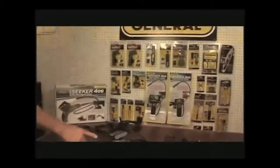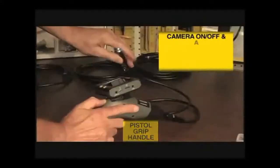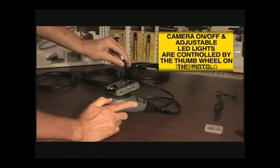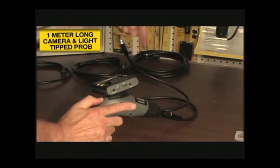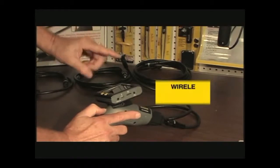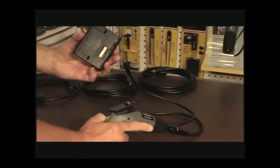The Seeker system has three main components. First is the pistol grip handle, which controls the on-off functioning of the probe as well as the LED brightness. Attached to the handle is the one meter long probe, which contains the camera and LED lights in the leading end. Finally, there's the removable and wireless LCD monitor, which controls all of the scope's functioning and recording.